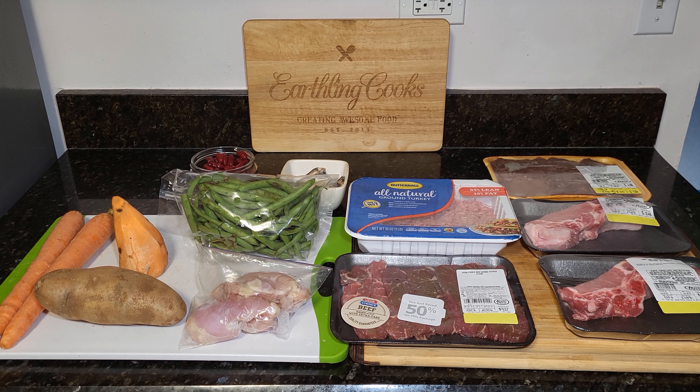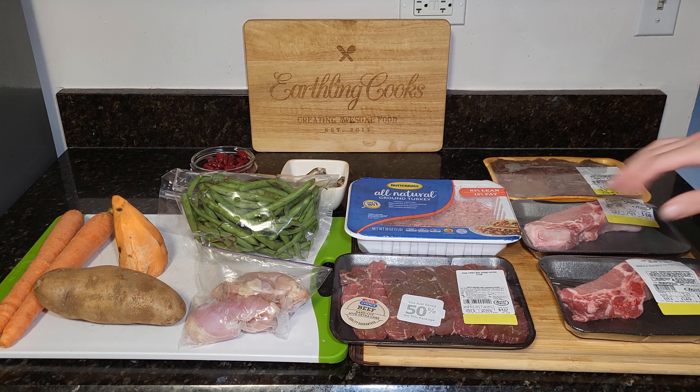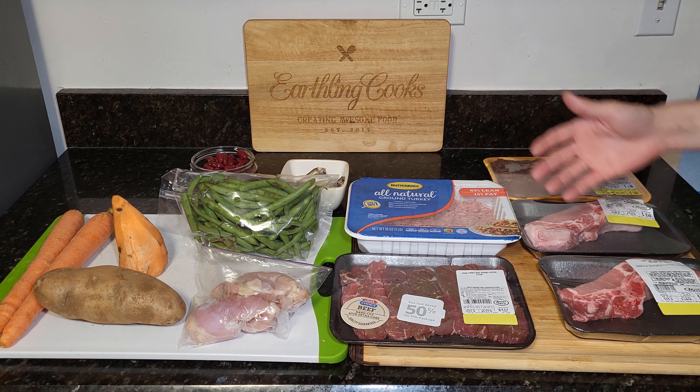Hey everyone, back with another dog food video. Today we got a really healthy meal here for dogs. All these ingredients I picked out at the store based on what I see and the pricing. If you want to substitute one thing for something different, or omit one thing and add something else, that's fine. You don't have to have an exact replica of this, but do something similar.